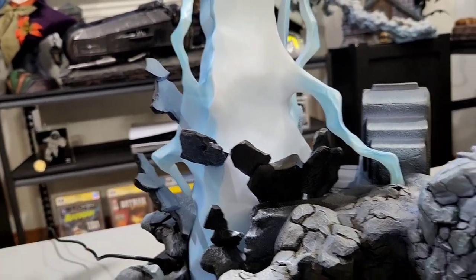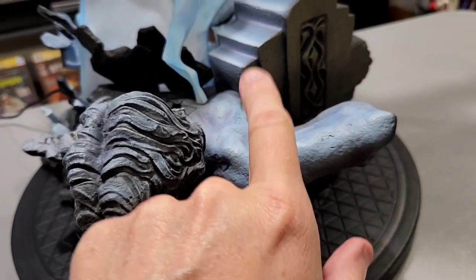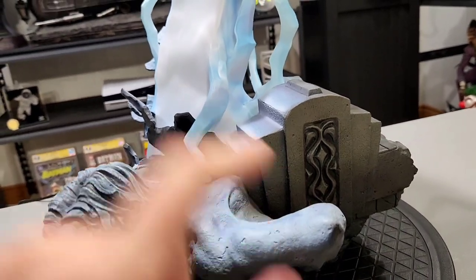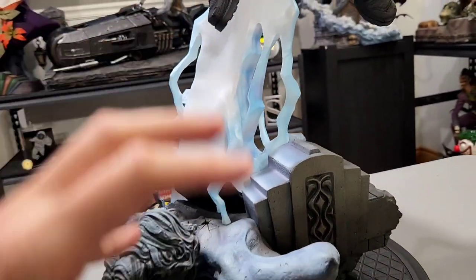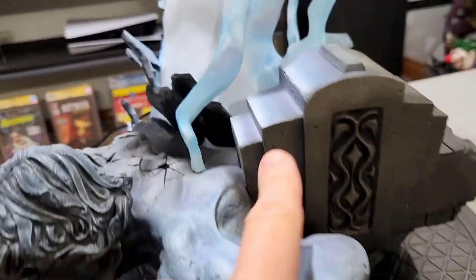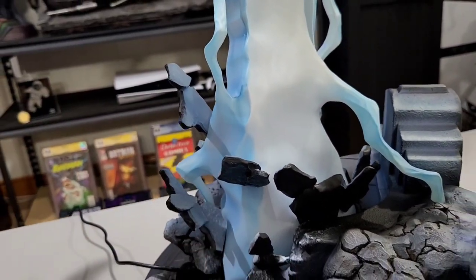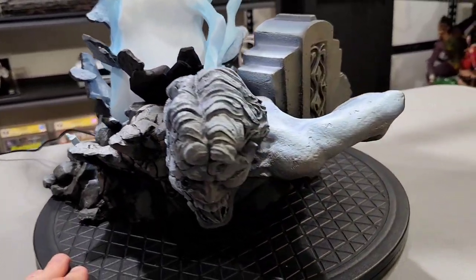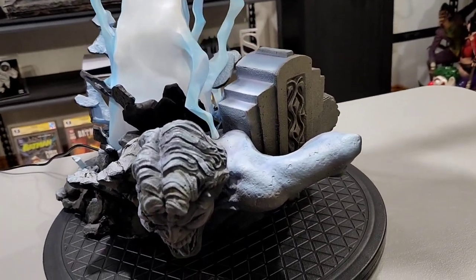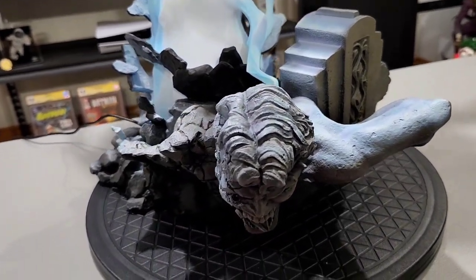My favorite thing about the base is it has this blue throughout — there's blue throughout the base and also throughout the statue itself on Batman. It is meant to be a light reflection of the lightning bolt, and I think that's really awesome. You see it here and on the top as well, and inside the rock where it's reflecting. This is Sideshow's kind of new direction — adding paint as light — and I think that's very cool.